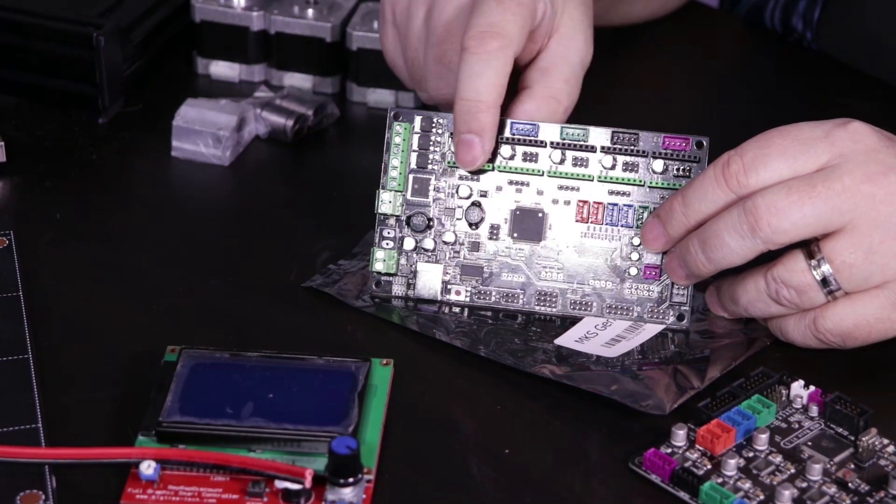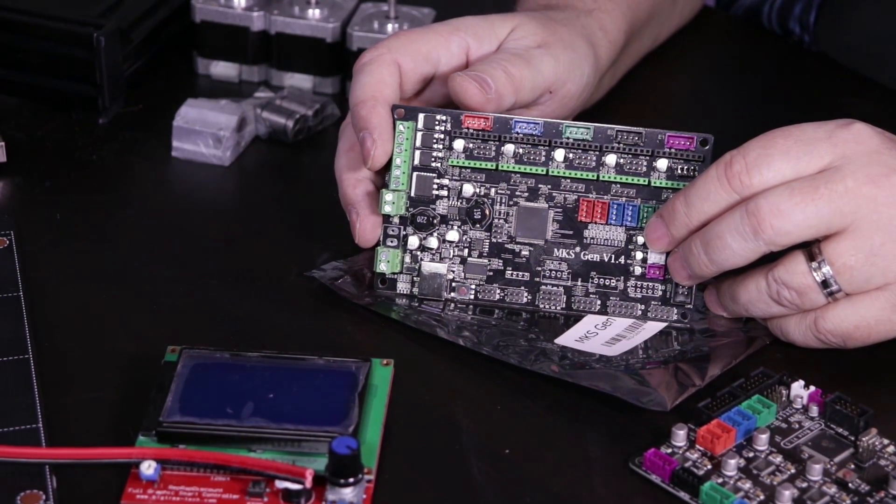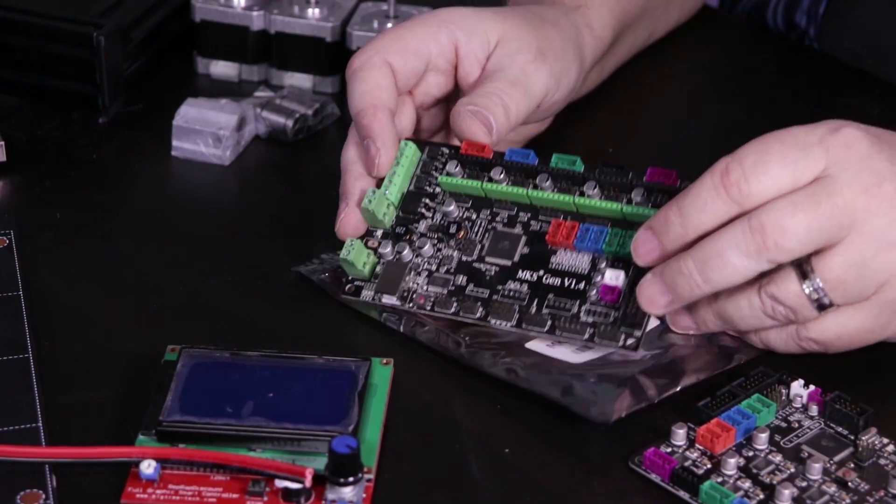The stepper drivers will go in here and we can adjust those to be 16 steps, by 32 steps, whatever we want.